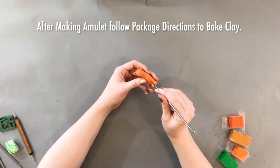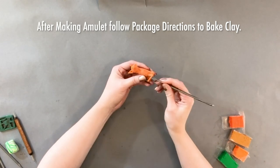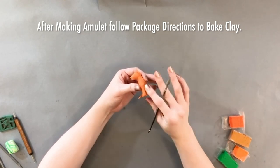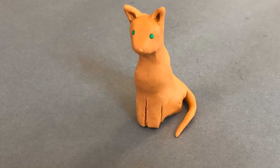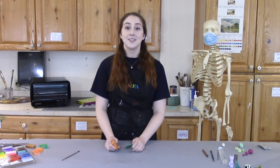When you're done sculpting your amulet, follow the directions on the back of your clay's packaging in order to bake it in an oven or a toaster oven. For example, my clay bakes for 15 minutes at 270 degrees Fahrenheit. Baking in the oven will ensure that it hardens and lasts for years to come. Thank you for joining me for this VMFA at-home activity. We hope you have fun sculpting your own Egyptian-inspired amulet. We hope to see you soon!